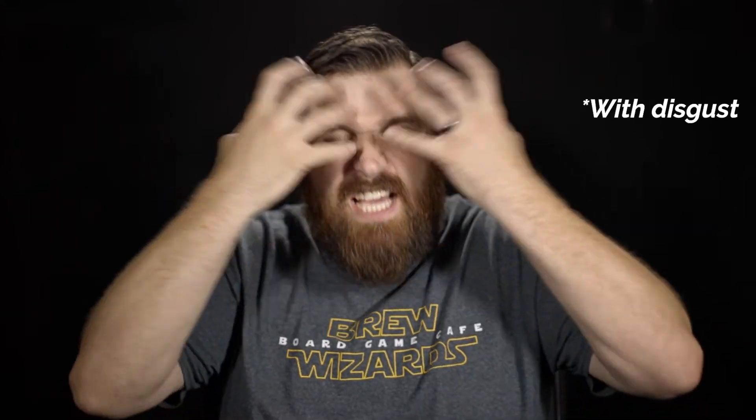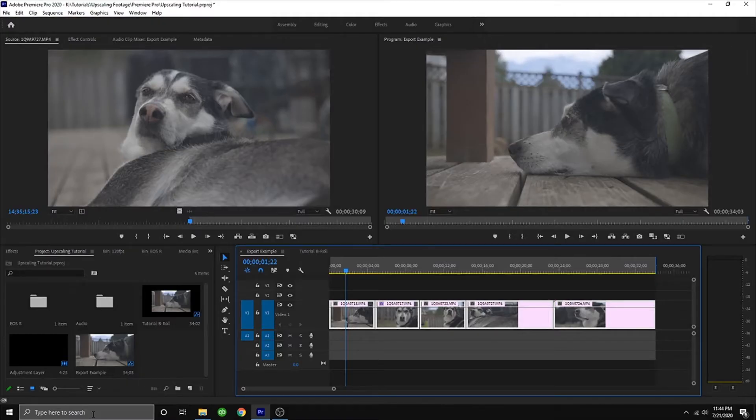Nobody wants that. So how are we going to take that delicious 120 frames per second video and stuff it into our little vlog without making people's eyes pop out? Let me show you two ways to make your 720 into 1080 footage.